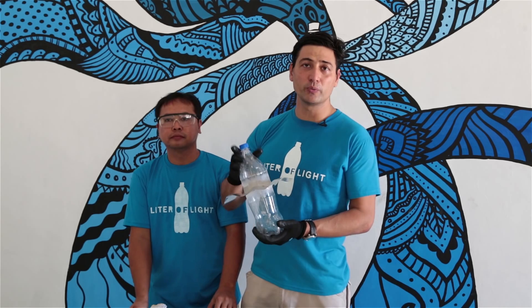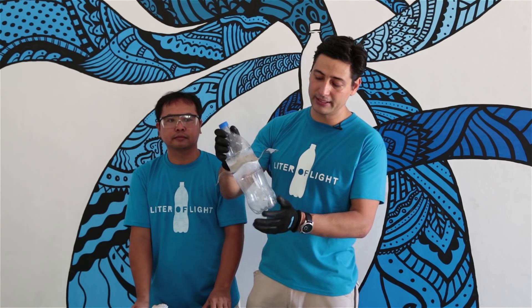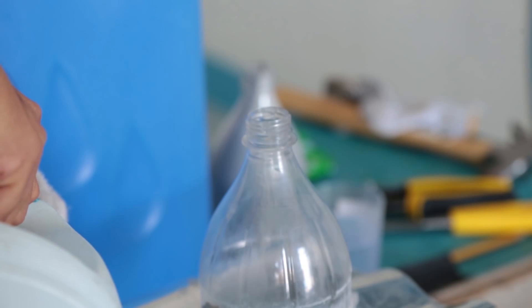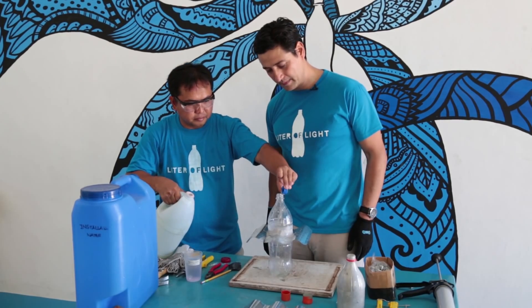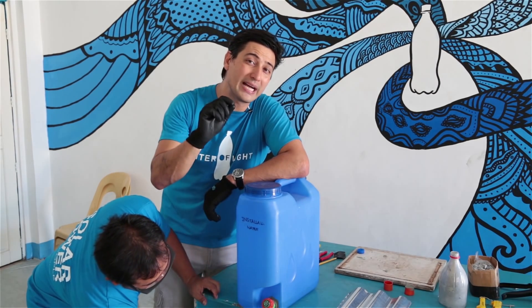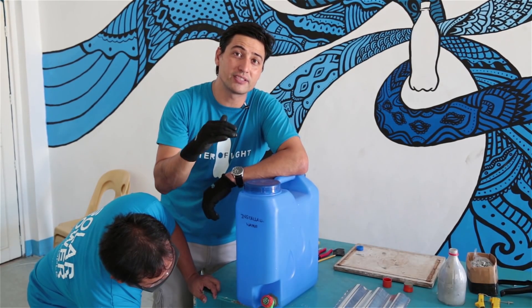Next, we're going to fill the bottle with water and bleach. The bleach stops algae from growing in the water and blocking the light coming into the house. We're going to put 4 cups of bleach, which will be more than enough to keep the water clean for the next couple of years. We're filling it up with distilled water to make sure that there are no particles or dirt in the water that will block the sunlight.